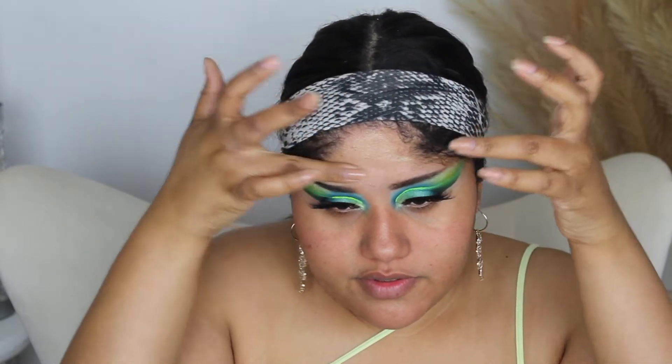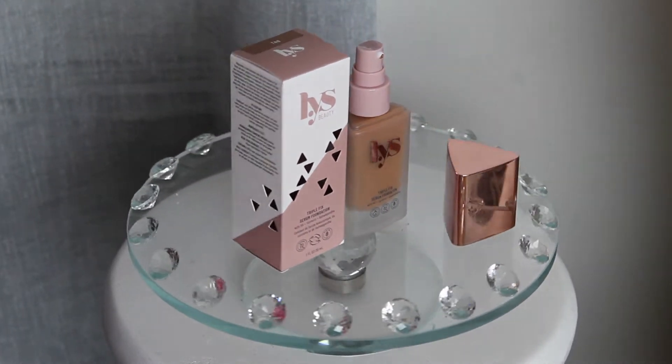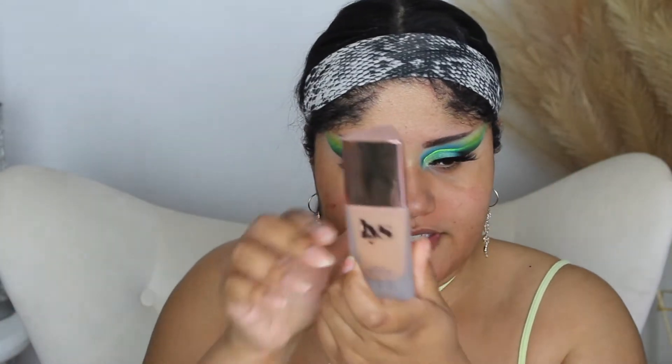I don't have a new primer so I'm going to go ahead and use the e.l.f. Luminous Putty Primer. Now typically when using this primer I'll use it with my Wet n Wild Primer Serum — I just like how it works together. But I'm going to be testing out the LYS Serum Foundation, and I was thinking that two serums together may cause the product to separate. So this is the box of the foundation by the brand LYS Beauty, which stands for Love Yourself. It is Sephora's new Black-owned clean beauty brand.